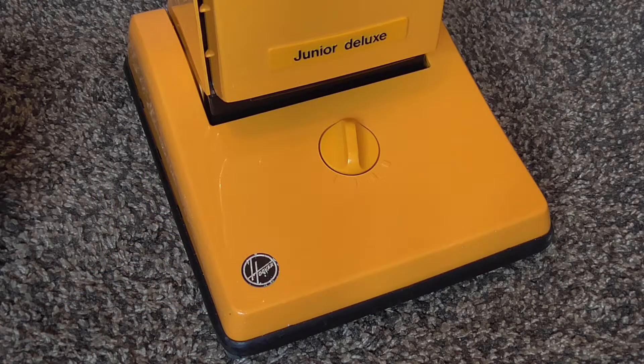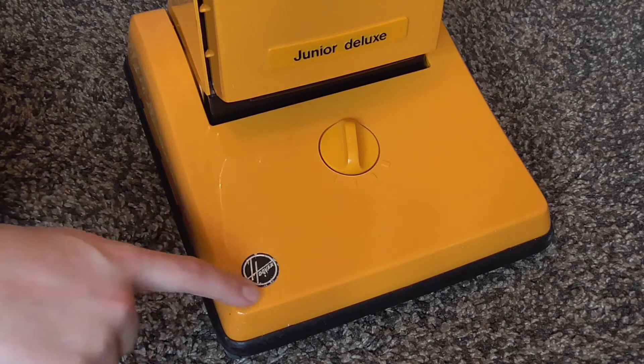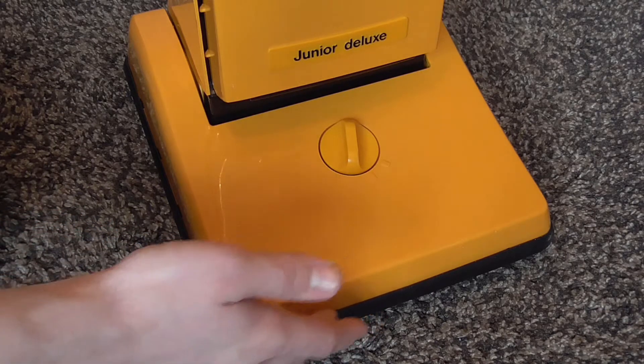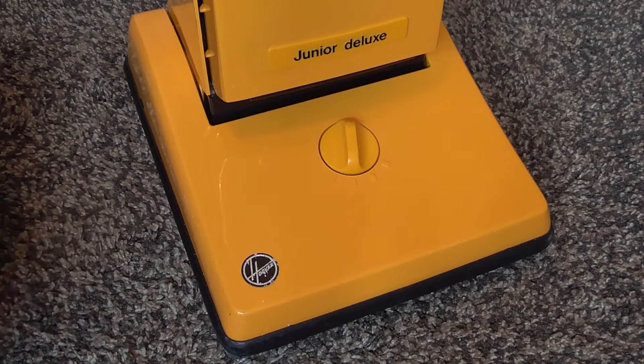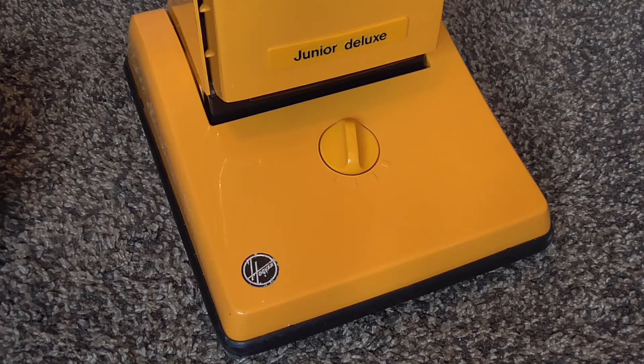Let's have a little tour around the machine, starting from the bottom up as per usual on these videos. Here we can see the cleaner head, and in the bottom corner there we have the Hoover roundel, which is rather unusually a silver and black colour. I suppose it's to match the contrasting accents on the machine, but the Hoover roundel is usually a white and red affair.